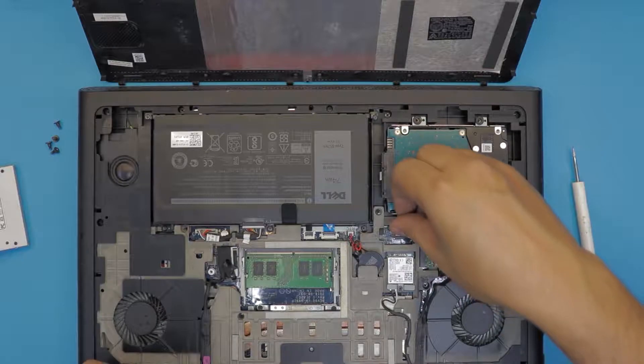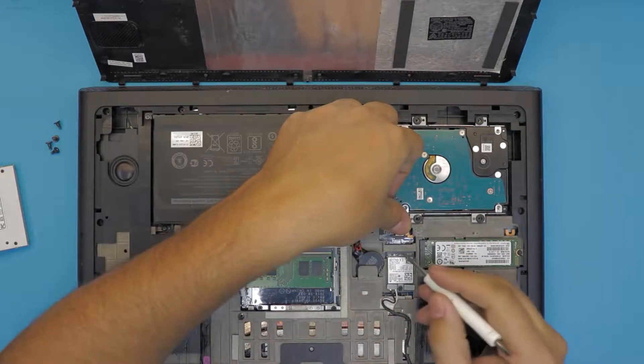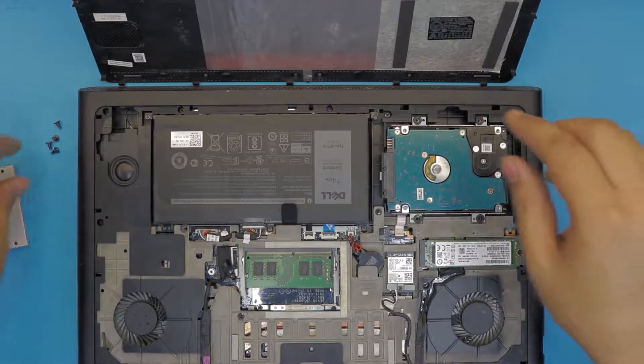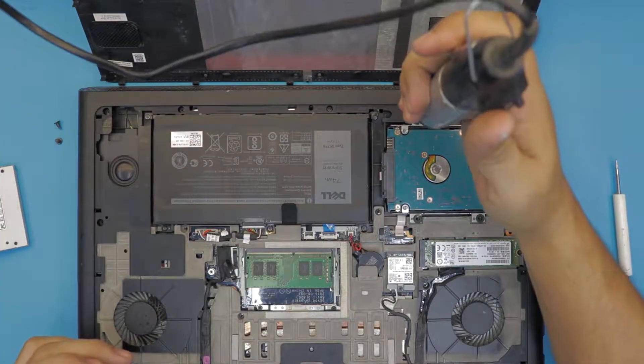Push down the cable and while holding it down, push down the lock all the way. There we go. Next, put in the four screws that hold the hard drive to the laptop.